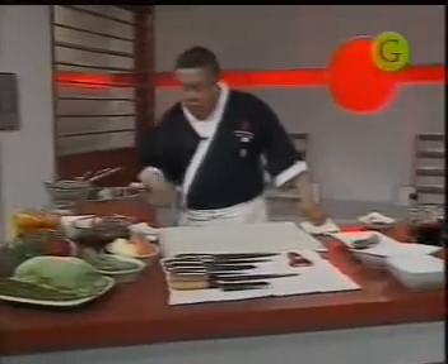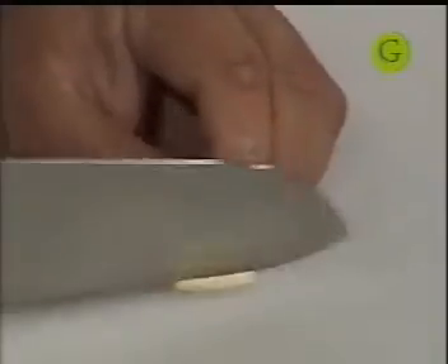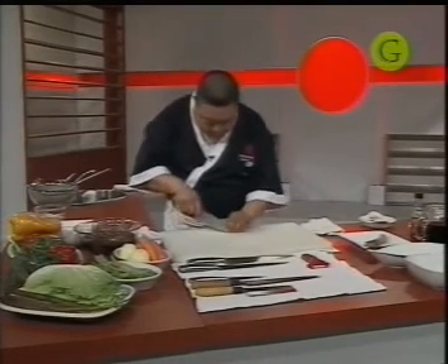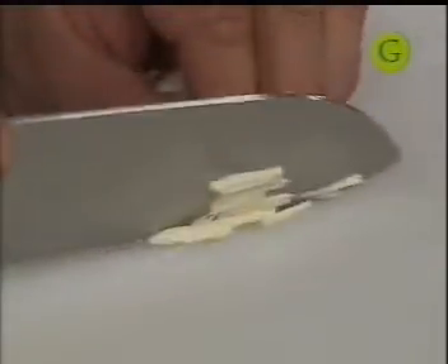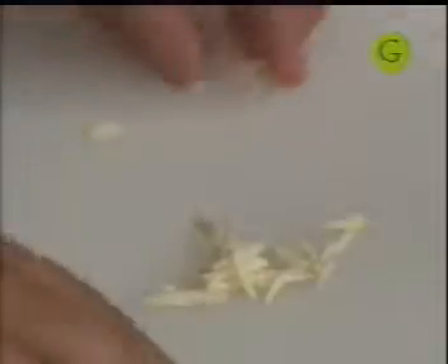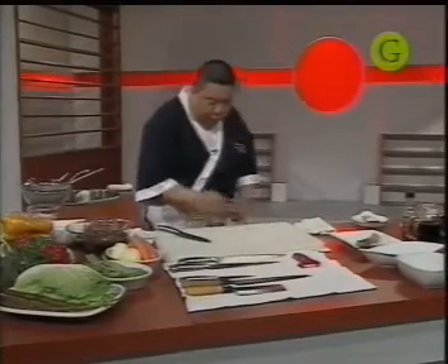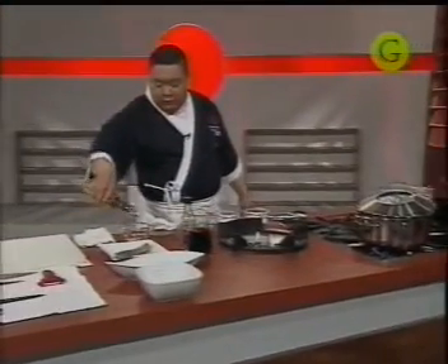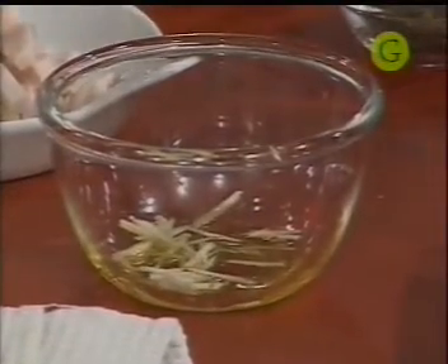Vamos a agarrar un ajo y cortarlo en fina juliana. Primero en láminas y luego en juliana. Siempre que corten ajo, tengan en cuenta que si lo cortan desparejo, se puede quemar. Traten de cortar lo más parejo posible. Si está mal cocido o queda crudo, el ajo les va a repetir. Presten atención y córtenlo lo más parejito posible. Guardamos esto en un bolsito con un poco de aceite, porque si no se quema. Cuando saltéen ajo, siempre un poco en aceite. Muchos cocineros tienen ajo en aceite ya guardado en un frasco para utilizarlo en el momento.